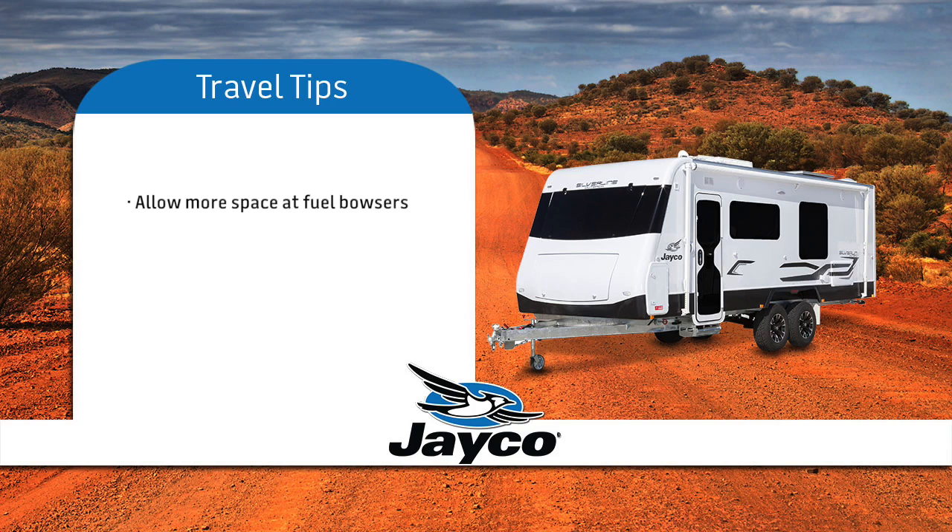For safety reasons, be aware that you need more room for turning and extra space when approaching and exiting fuel bowsers. Be aware that when towing you need a greater braking distance while in traffic and when approaching traffic lights.